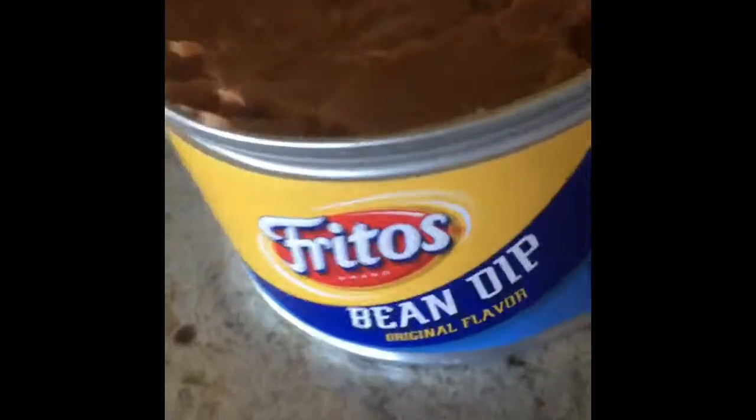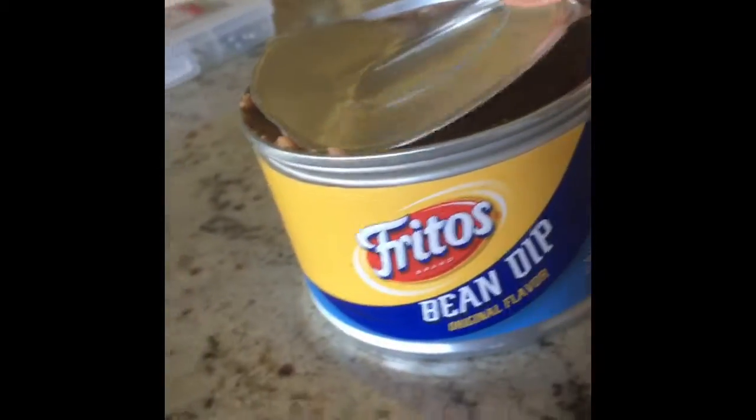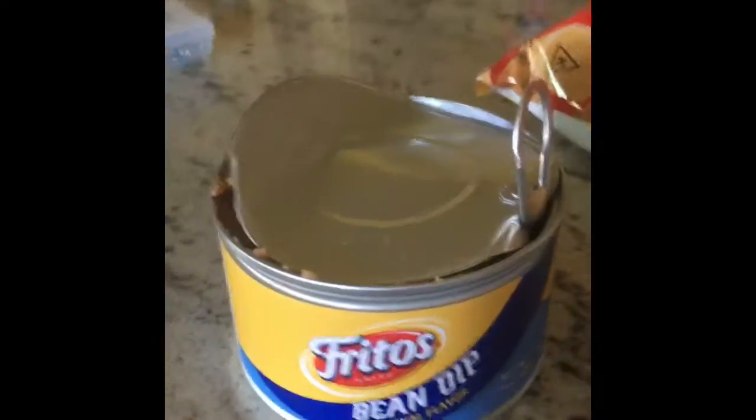Hey guys, so I'm going to be teaching you how to close your Fritos bean dip. You're going to start by taking the lid and putting it just back on. And then you're going to go ahead and take it and put it back in your pantry, okay?